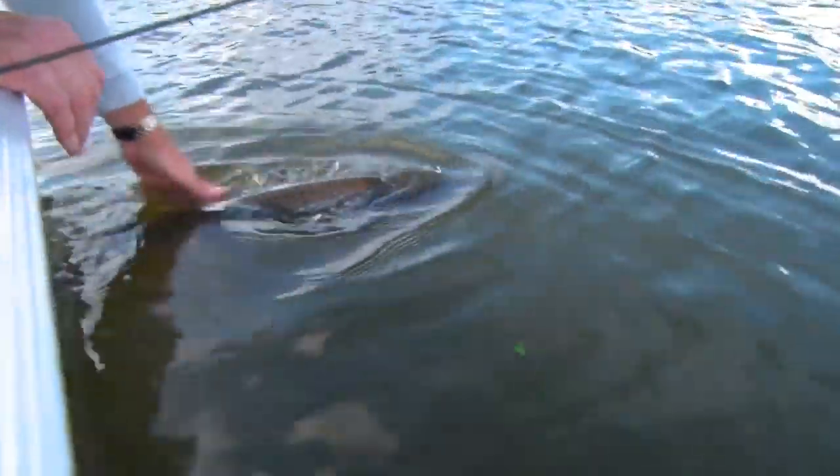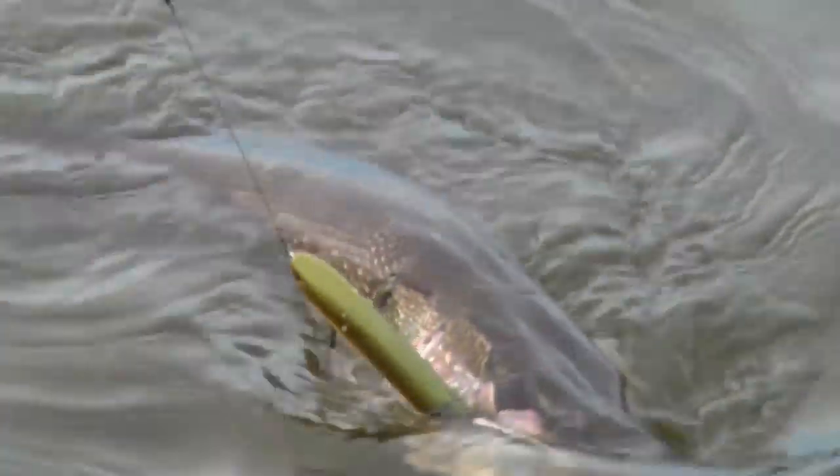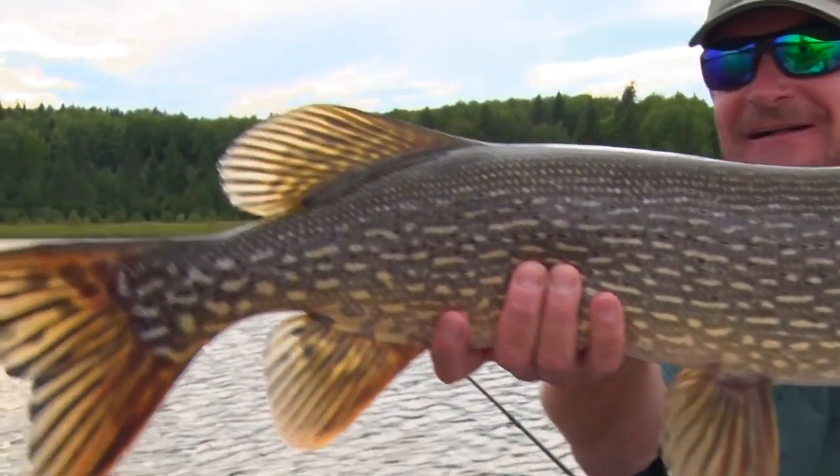You get a lot of walleyes mixed in but there's also a lot of great northern pike potential up here. The northerns at Show Walters in the spring will be back in the mud bays, fishing shallow water two to five feet with top water lures and soft plastics. As summer progresses and the cabbage weeds come up, those fish pull out to five to fifteen feet, relating to those cabbage beds. Bring bucktail surface lures, shallow running crankbaits, and inline spinners you can run through the cabbage — that's where you'll catch your northerns here at Show Walters.